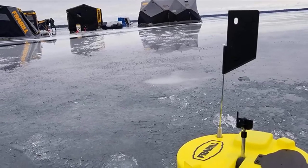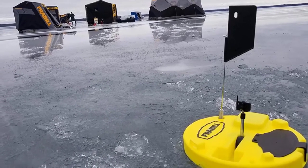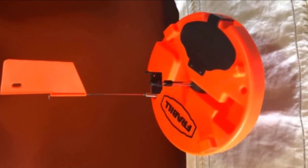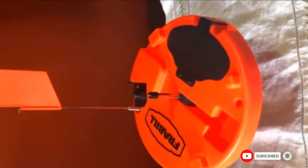The ice fishing trap also features a freeze-proof design that prevents snow and slush from blowing over. This is thanks to its wide insulated bottom covering, which also covers the hole with a circumference of up to 10 inches. The fully enclosed tip also comes pre-lubed with a sub-zero lubricant for enhanced performance.